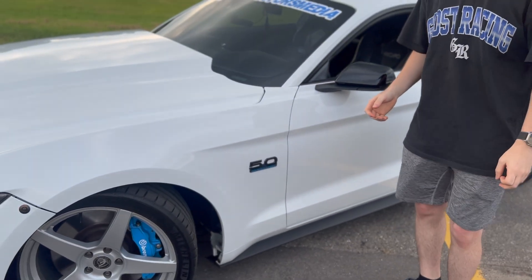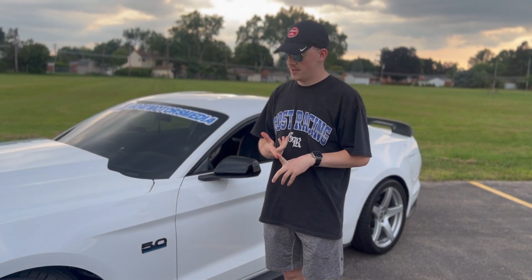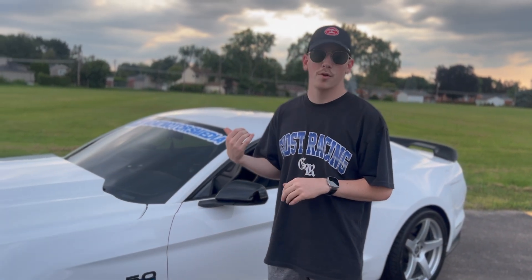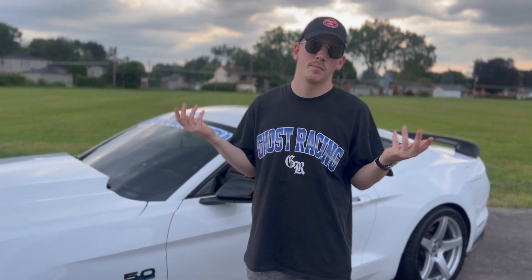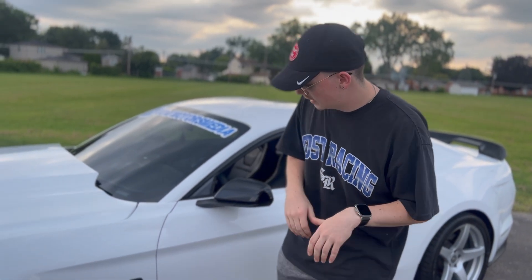On top of that, we got them wrapped in some nice Michelins. I actually found those on Facebook — one of my buddies even sent them to me. We got 305s in the rear and 275s up front. Got them for a great deal — $550 for the set. Can't beat it. That's about the price of one of the rear tires, so that was a huge steal.